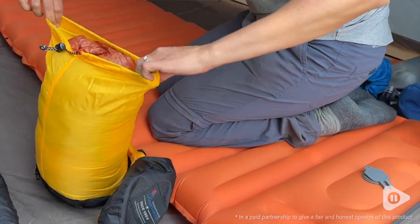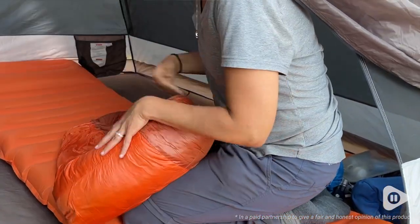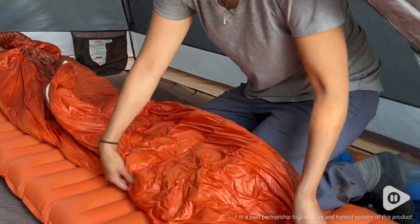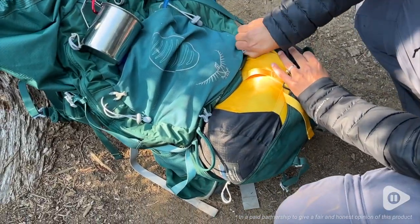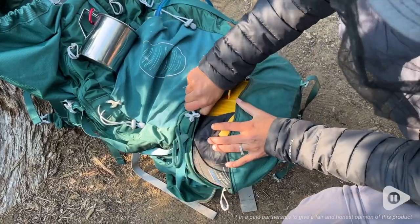I absolutely love this Mountaintop down sleeping bag — it has been the perfect bag for camping and backpacking. Because I was looking for a sleeping bag to go backpacking with, I needed a bag that was super lightweight. This sleeping bag is just that — it weighs only 3.1 pounds and compresses down to fit really well in my backpack.